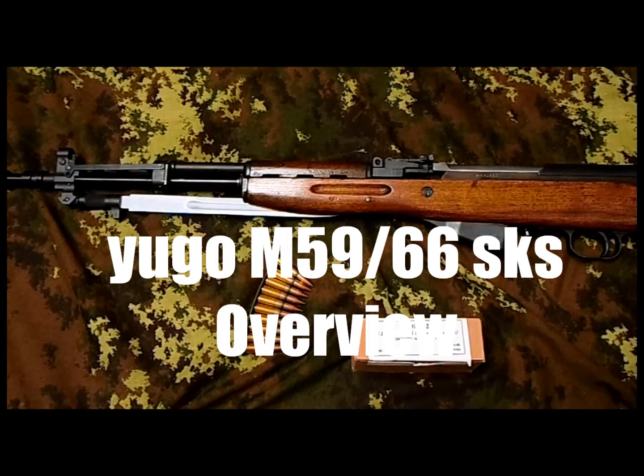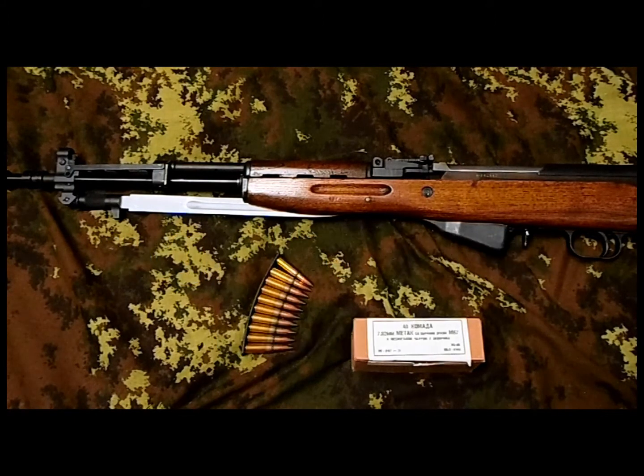Hey, what's up boys and girls. That's a quick overview of my M59/66 Yugo SKS. I bought this one from a friend, it was in pretty decent shape. I'm gonna probably clean it up and fix a little bit of rust here and there. The cosmoline has been removed and I already stained the stock. It turned out pretty good actually, kind of original looking — a little bit shiny but it's actually probably the light over here.